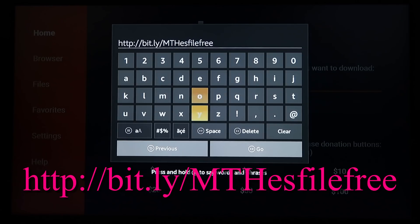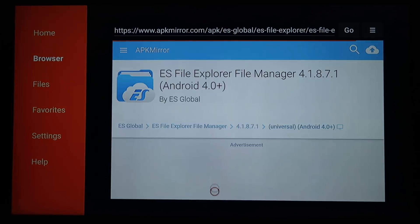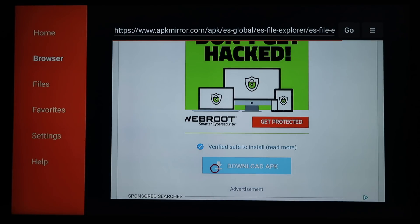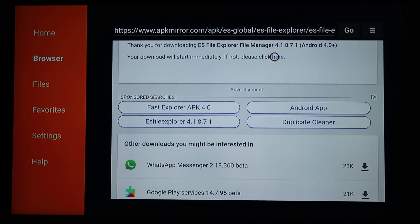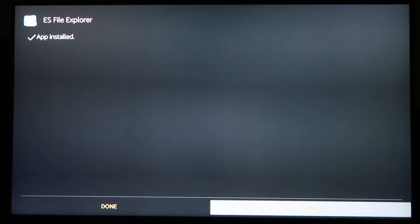The link for ES File Explorer will be on the screen — it is case sensitive, so type it in exactly as shown. Hit Go and then OK. Scroll down to the Download APK — the little blue icon — and click on it. If it fails the first time, hit Close, scroll up, and click the little blue link that says 'click here.' Go ahead and hit Install. ES File Explorer is a very vital piece of software.